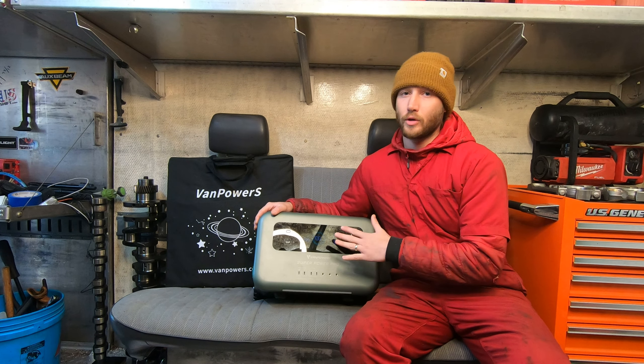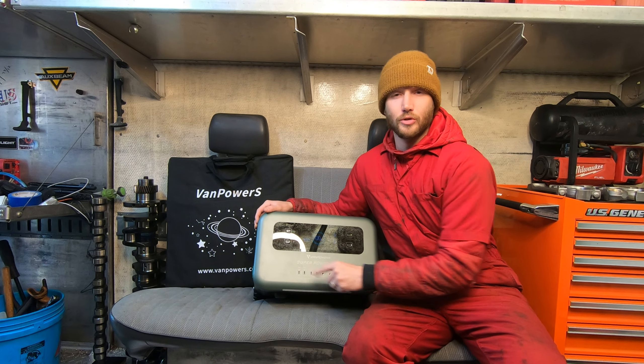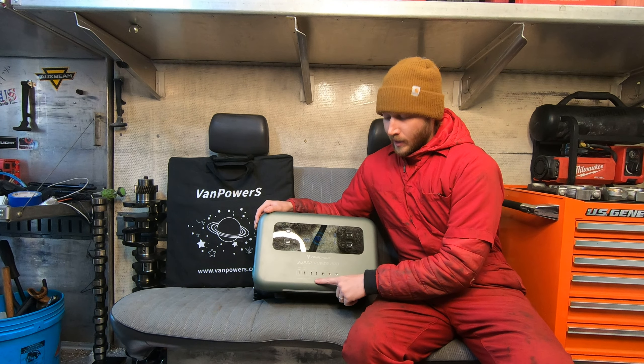And this output is incredible for this little device as well. We have two 100 watt USB-C superchargers on the front and two 20 watt rapid chargers on the front, as well as 136 watt outputs here as well.